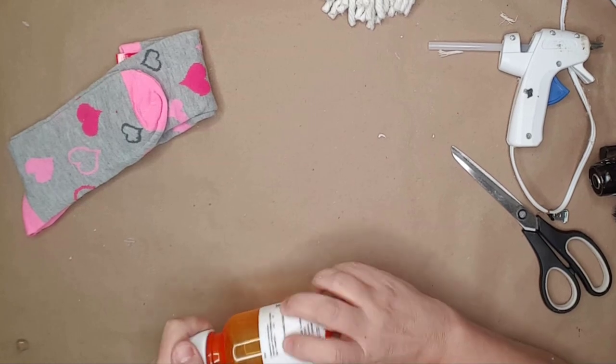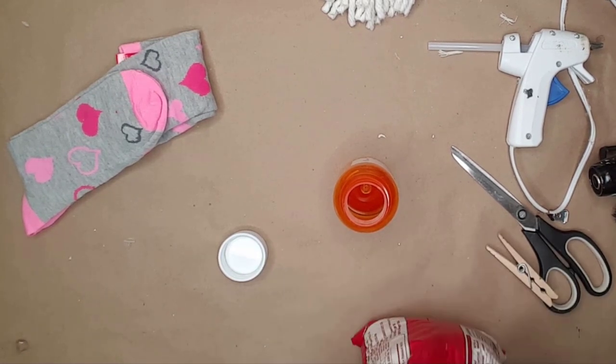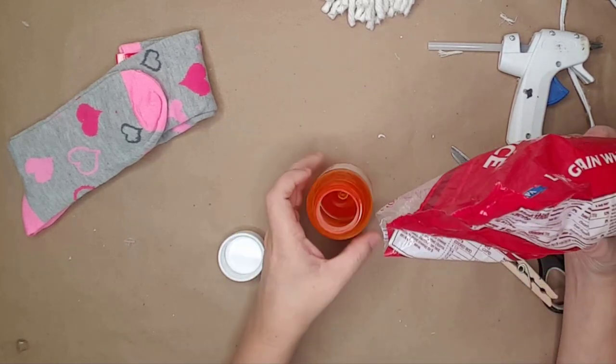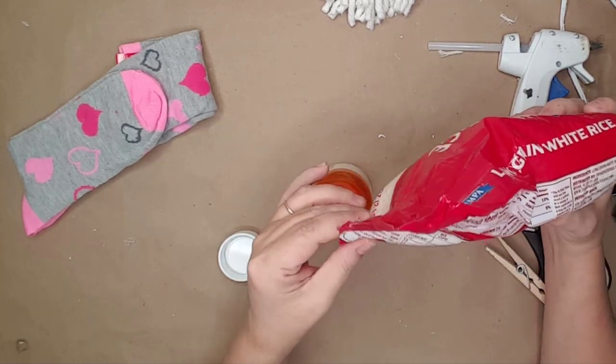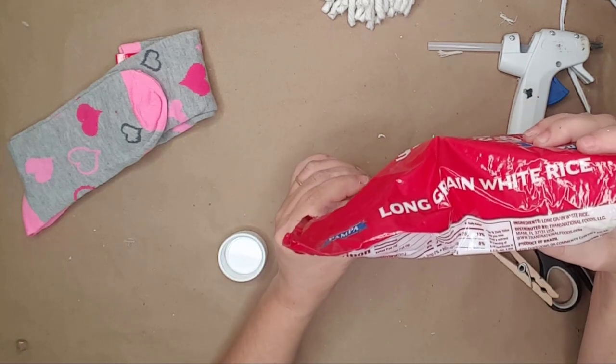Today I'm gonna be making his and her tiered tray gnomes. For this project I used two empty pill bottles and filled them about halfway with some rice to give them some weight. You can use anything you have on hand for this — sand, dirt, rocks, beans — anything that will give the bottle some weight.